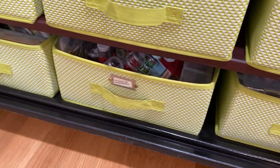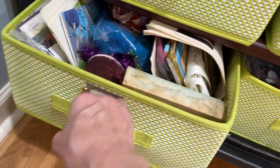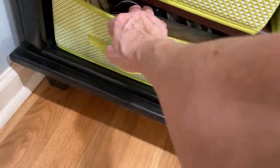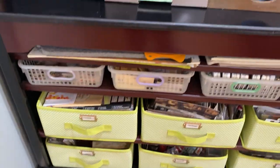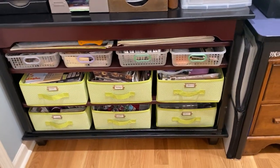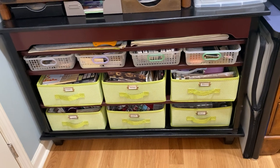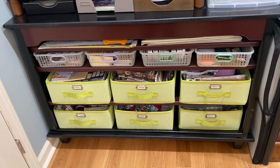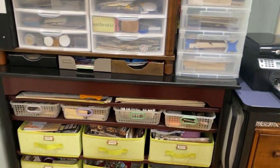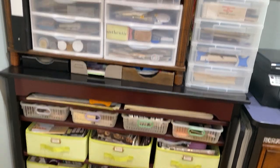That one is Christmas 3D stuff, and that one has bags that are going to be made into journals. I'm collecting for a boho journal, a music journal, and a rabbit journal in there. This cabinet at the bottom came from a Best Buy-type store that was going out of business. It works great, and on the top are white plastic 12 by 12 drawers, which was an old TV stand many years ago that was altered.